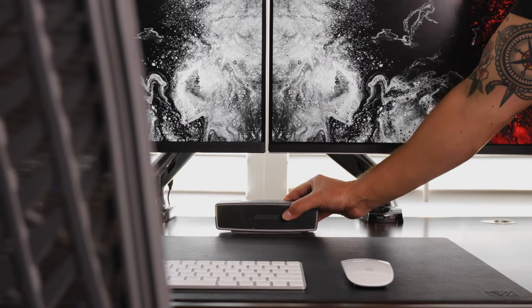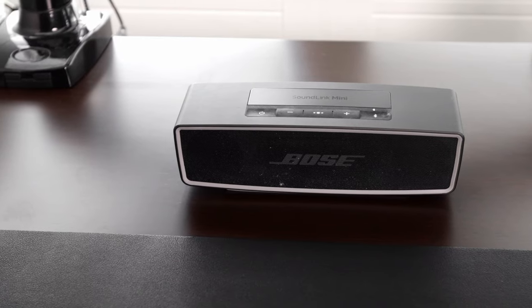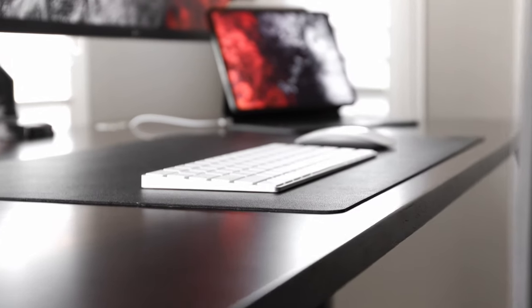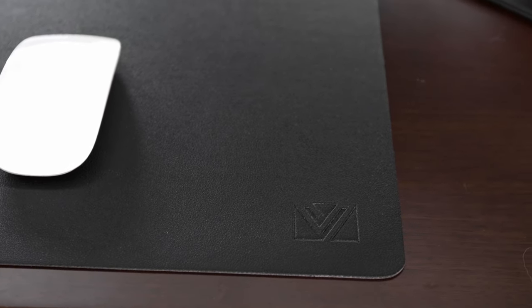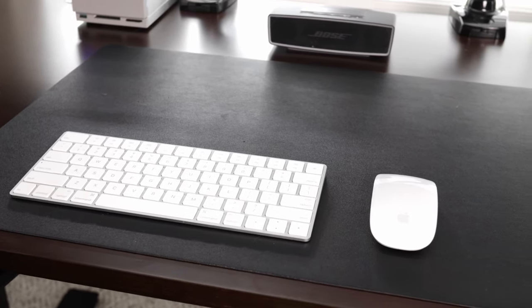For sound I'm using the Bose Mini SoundLink, which I've had on the desk for a couple years. It's a great little Bluetooth speaker for listening to music and casual listening. I don't really use it when I'm editing videos — I'll use my headphones at that point, just because there is a little latency when using it via Bluetooth. On top of the desk I have a black leather desk mat — it's just a basic pad I got off Amazon. I'll link that in the description as well.